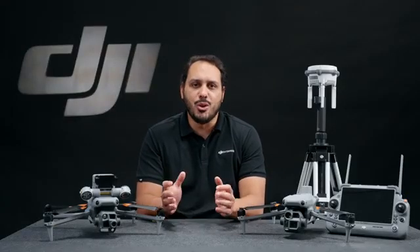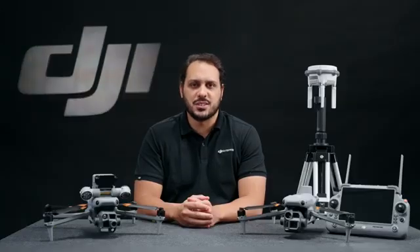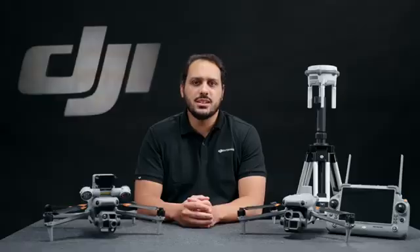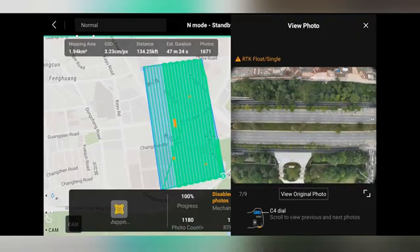Now let's talk about the most exciting part of the Matrice 4 Series: the intelligent functions. With the built-in AI model, the Matrice 4 Series serves as a second pair of eyes during search and rescue missions. Objects like vehicles and vessels can be quickly detected from distance, even on difficult terrains. You can expand the detection capabilities to fit your scenario, such as livestock counting for farmers or road cracks for inspection purposes, all through the AI developer.